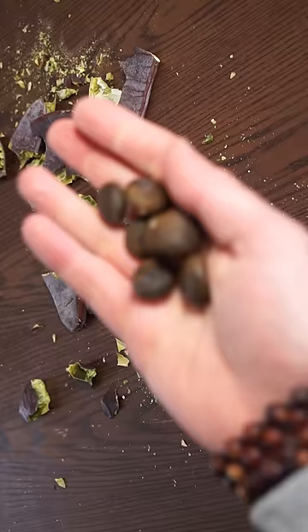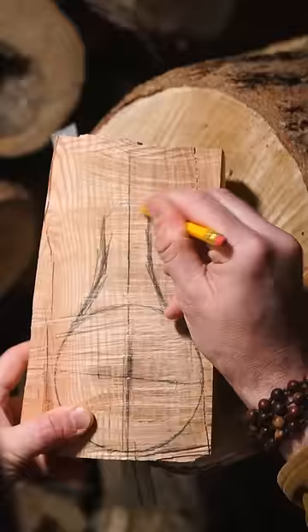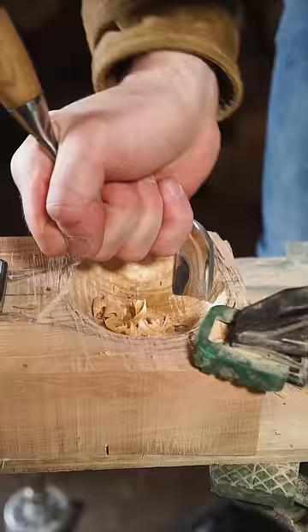I roasted the seeds at 300 degrees for over three hours, which also removes the toxicity. Then a quick trip to the coffee grinder, and now it's back to the wood shop to carve a kuksa.